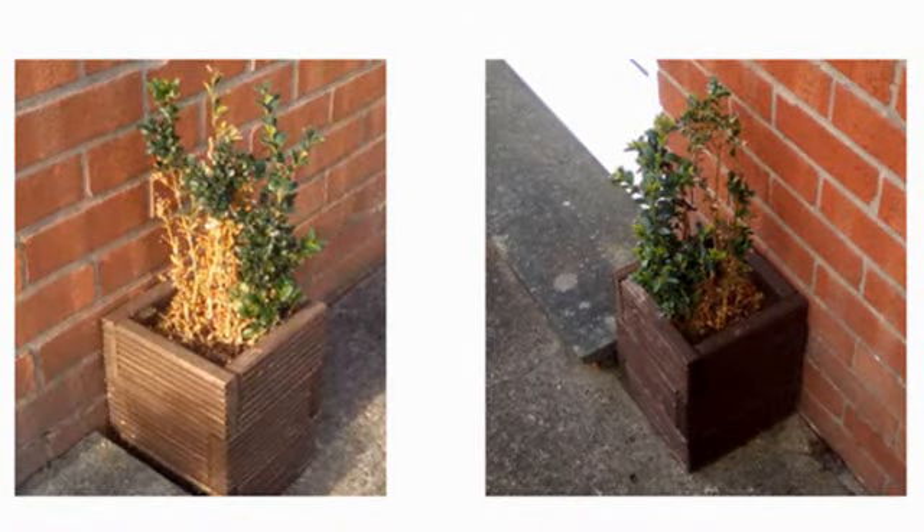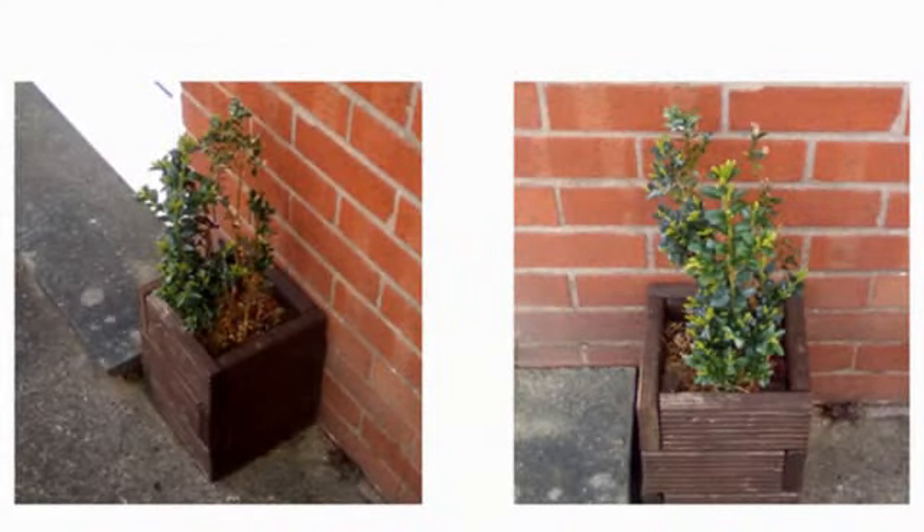If anybody knows what it could be or has any advice about the cure for this boxwood, it will be appreciated. Bye for now.